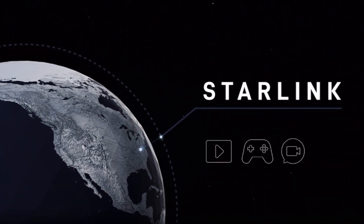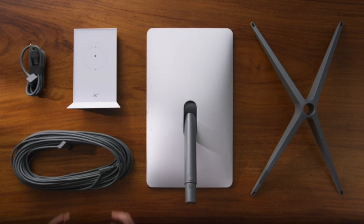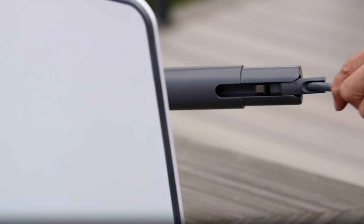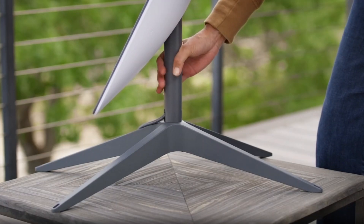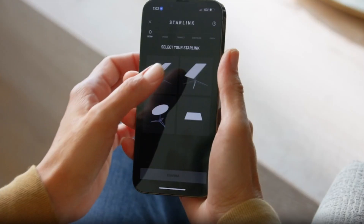When your Starlink kit arrives, it includes everything you need to connect to the internet, including the Starlink dish, the Starlink base, the Starlink cable, the AC cable, and the router.